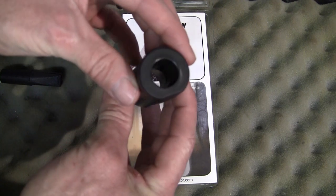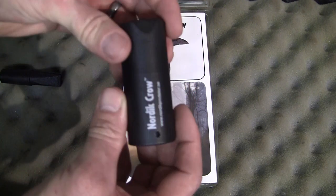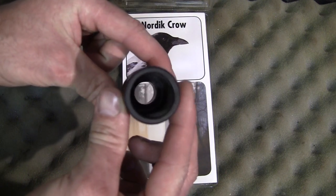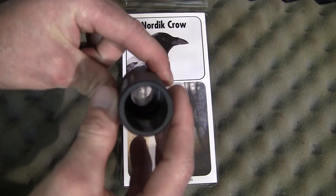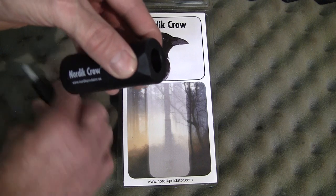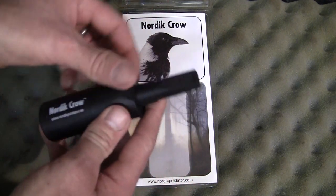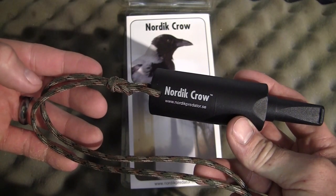The main body is very heavily built. It seems to be quite robust and something that will last you a lifetime — there doesn't seem to be any give in the structure at all. There's also a hole bored in the end of the call so you can fit a piece of paracord to allow the unit to hang around your neck.